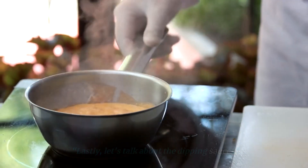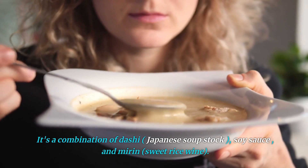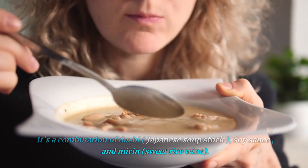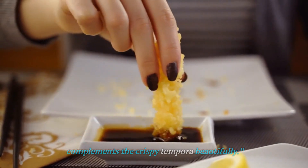Lastly, let's talk about the dipping sauce. Tempura is typically enjoyed with a dipping sauce called tensuyu. It's a combination of dashi — Japanese soup stock — soy sauce, and mirin, sweet rice wine. This dipping sauce adds a savory umami flavor that complements the crispy tempura beautifully.